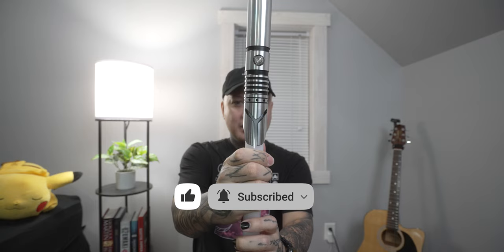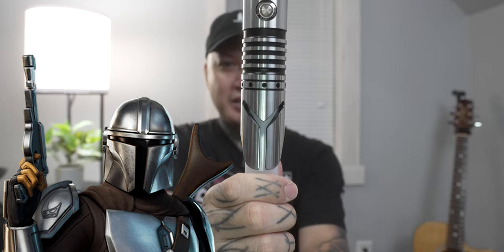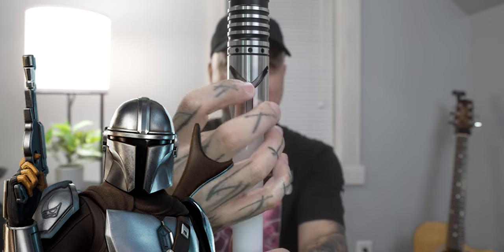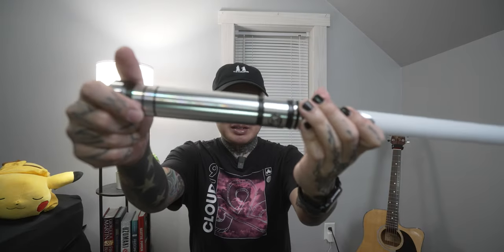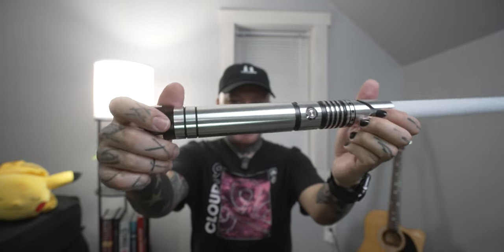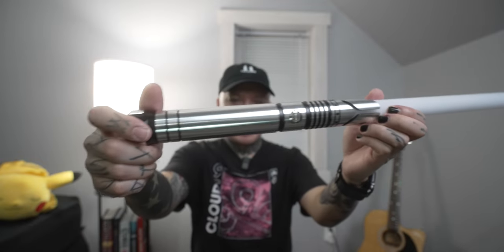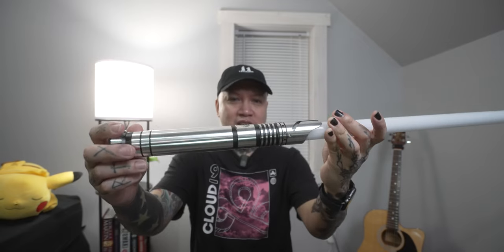Let's check this thing out. It is a Mandalorian themed lightsaber — as you can tell right here, it looks like a Mandalorian helmet, like the visor and everything. It's made out of aluminum, very very nice material. Just a really nice looking lightsaber. I like the color of it.